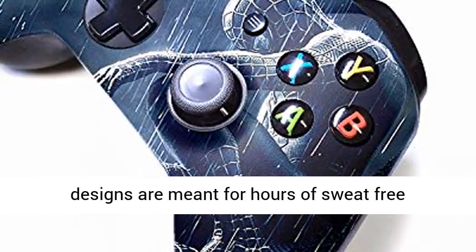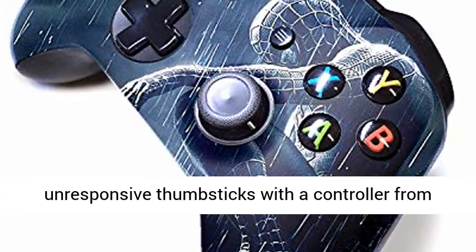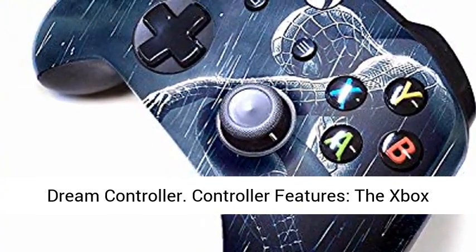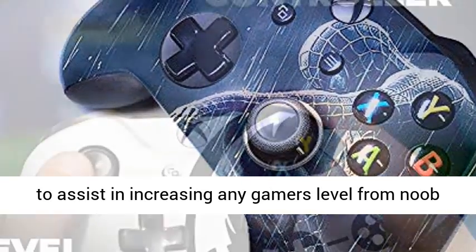Our Anti-Slip Designs are meant for hours of sweat-free gaming. No need to worry about sticky buttons and unresponsive thumbsticks with a controller from Dream Controller.